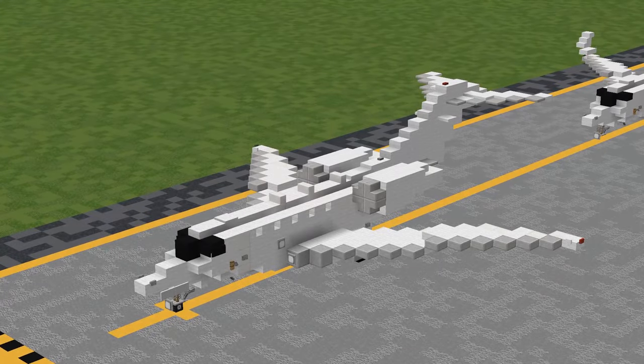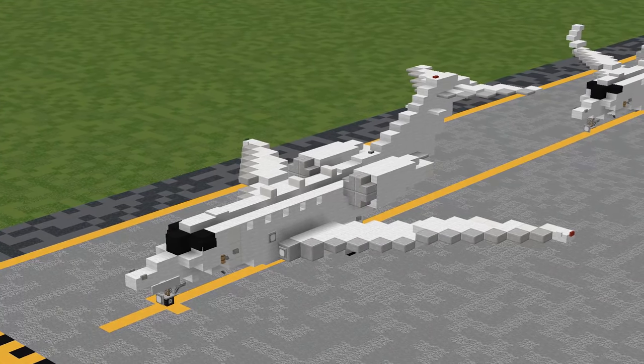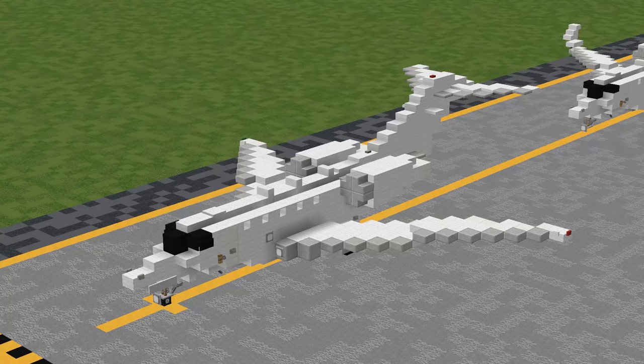How's it going everyone? PupTart here! Welcome back to the AirTeam channel! Today I'm going to be showing you how to build the Cessna 750 Citation 10 in 1.5 to 1 scale.